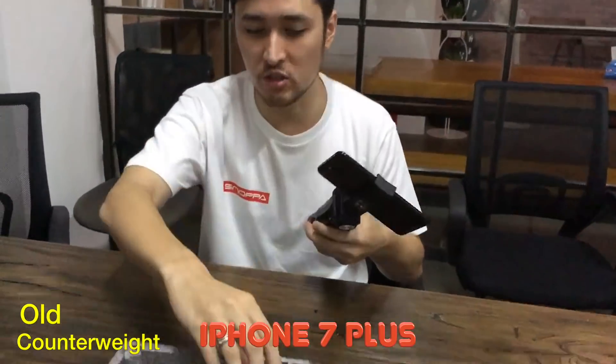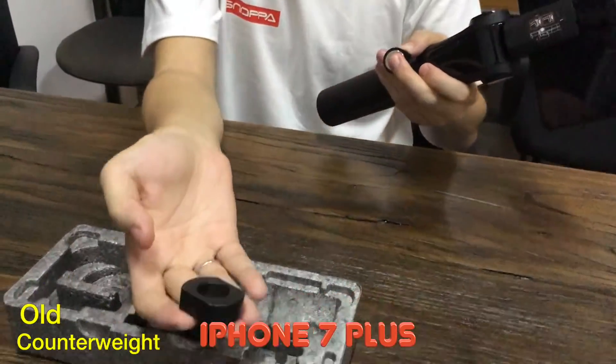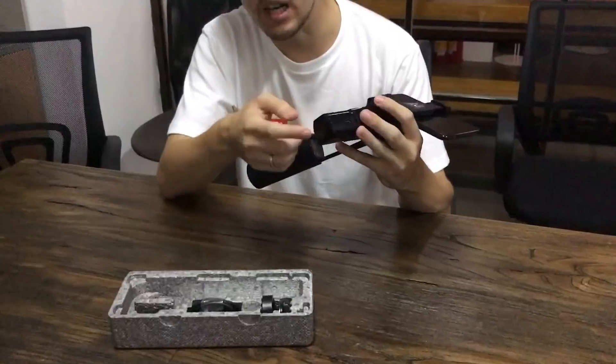So the counterweight is not heavy enough. In this situation you would have to change to the metal counterweight. For larger type phones you have to switch out the piece, and then it takes some time to do that.